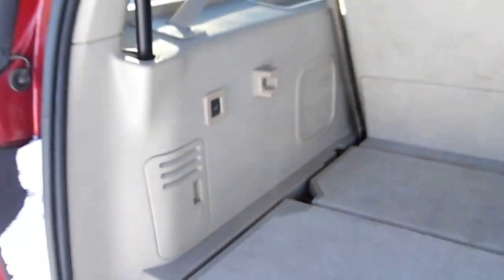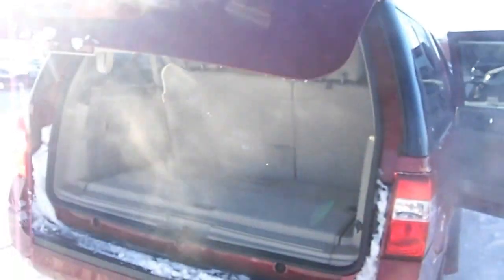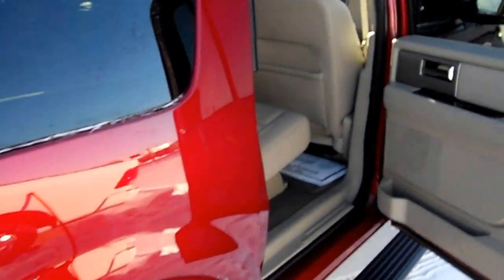I've got to hit this button here — there we go. Not that there's anything wrong with the Suburban, there isn't. Expeditions are just really nice, like this one.